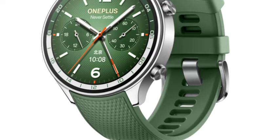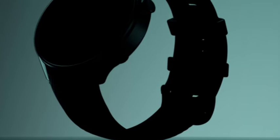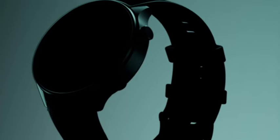Once I talk about the display, it comes with 1.43 inches OLED display. The display is also just one of the quality displays we can say — you are getting OLED display with high brightness.